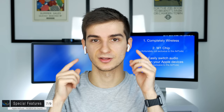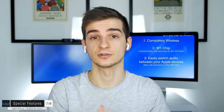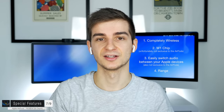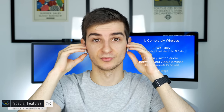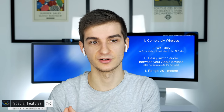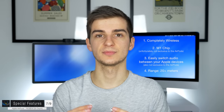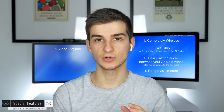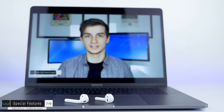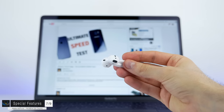In terms of signal strength I was really impressed. I walked about 20 meters from my iPhone through walls in my flat and the connection never dropped — no playback issues, no drops. Some of you asked about video playback, and to my surprise there was no noticeable delay when watching YouTube videos or full movies, which really impressed me.